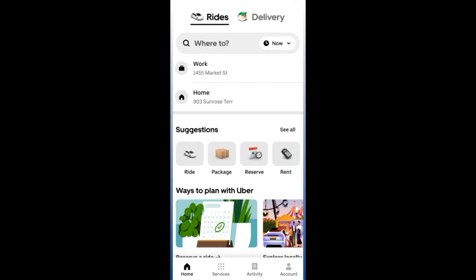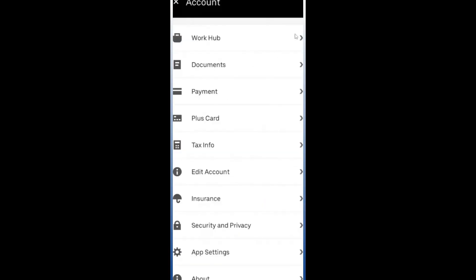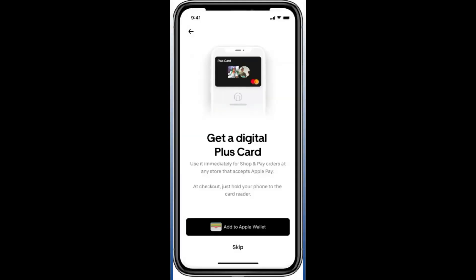From there you will see several different options, and one of those options is Plus Card. Since we are trying to add our Plus Card to Apple Wallet, click on Plus Card. This will give you the option to get a digital Plus Card which you can start using immediately.